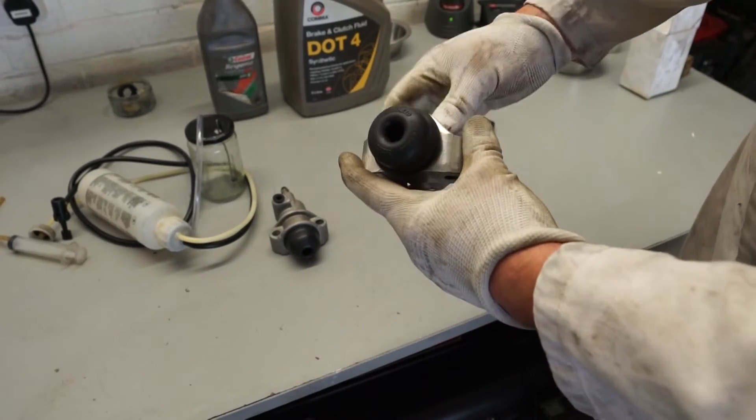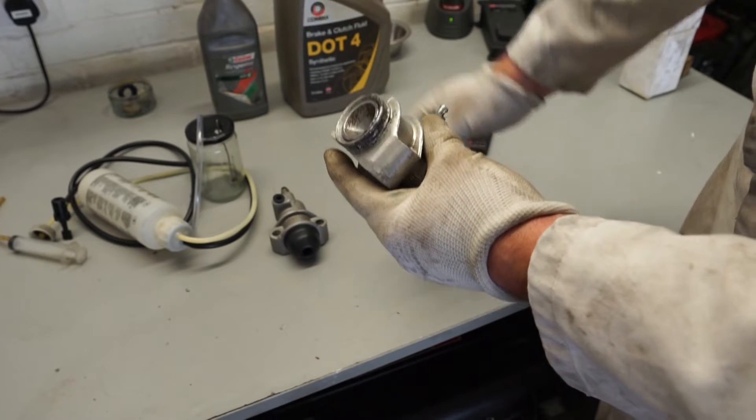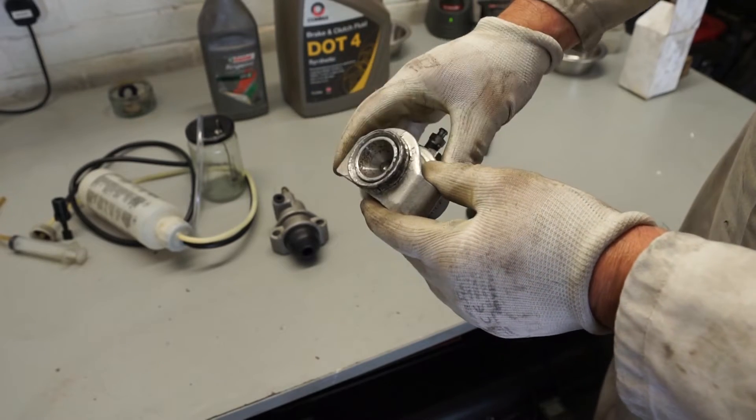Another thing to check is the slave cylinder itself. This rubber part here isn't really a seal, it's just a cover. If you lift this off the car and you've got brake fluid inside this area, that means the slave cylinder is leaking and it needs to be rebuilt or replaced.